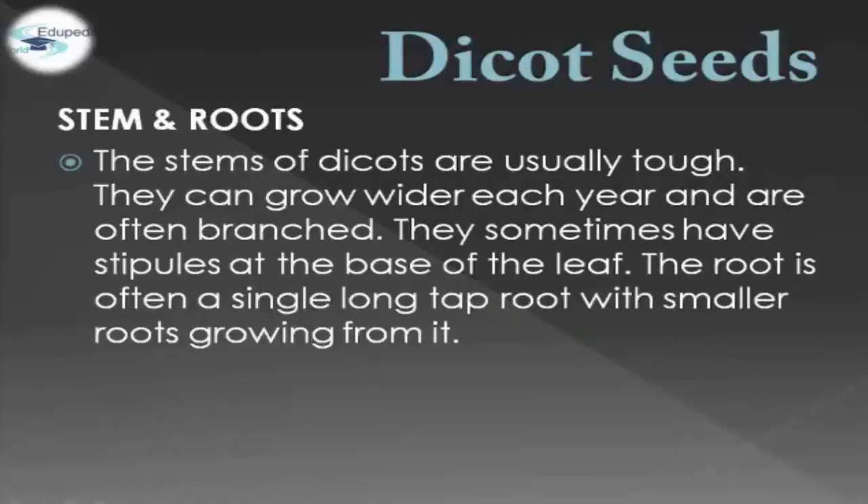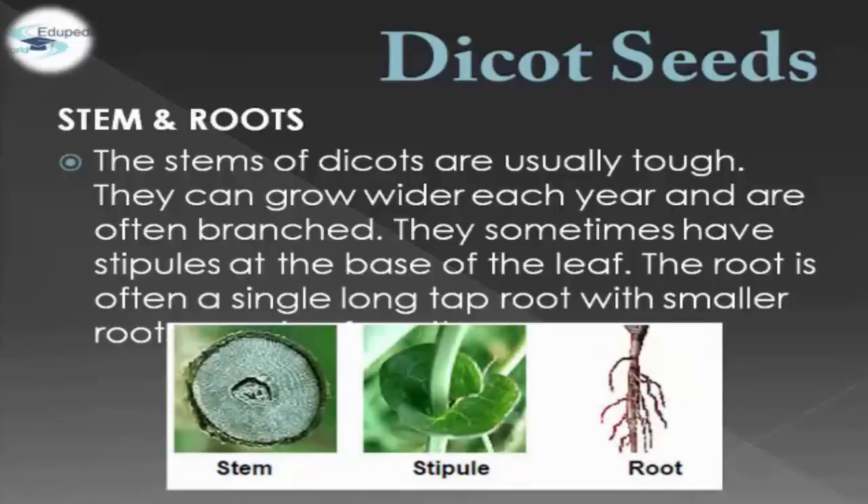In terms of stem and roots, the stem of Dicot Seeds are usually tall. They can grow wider each year and are often branched. They sometimes have stipules at the base of the leaf. The root is often a single long tap root with smaller roots growing from it. As shown in the example picture, we have the Dicot Seeds stem, stipule, and root.